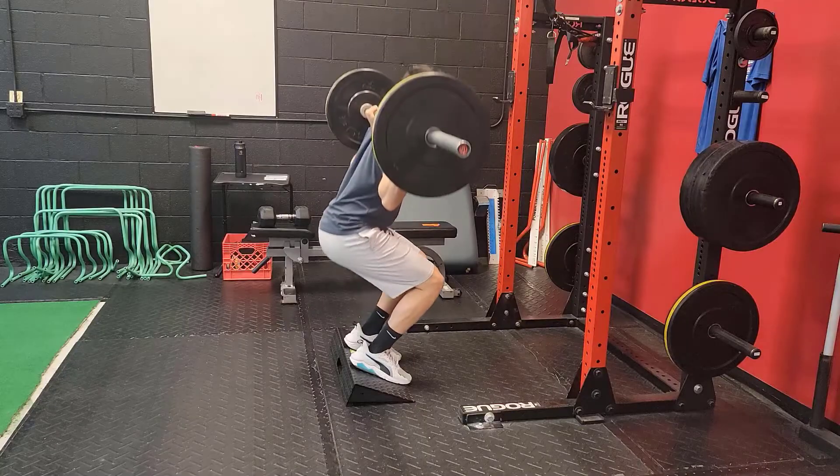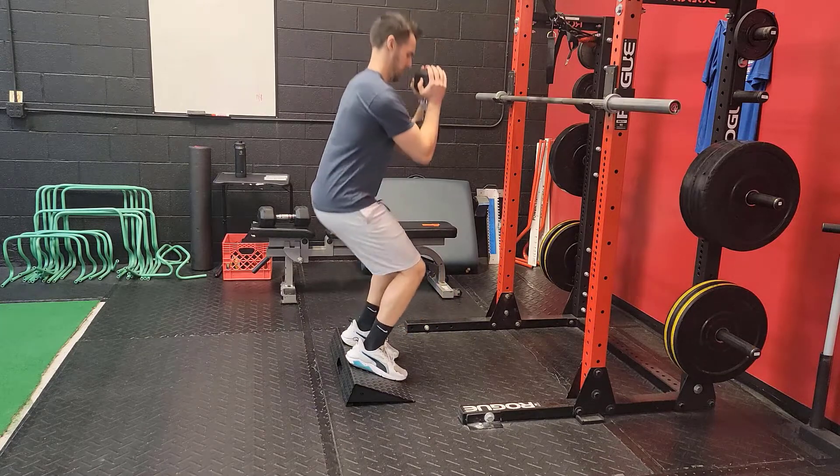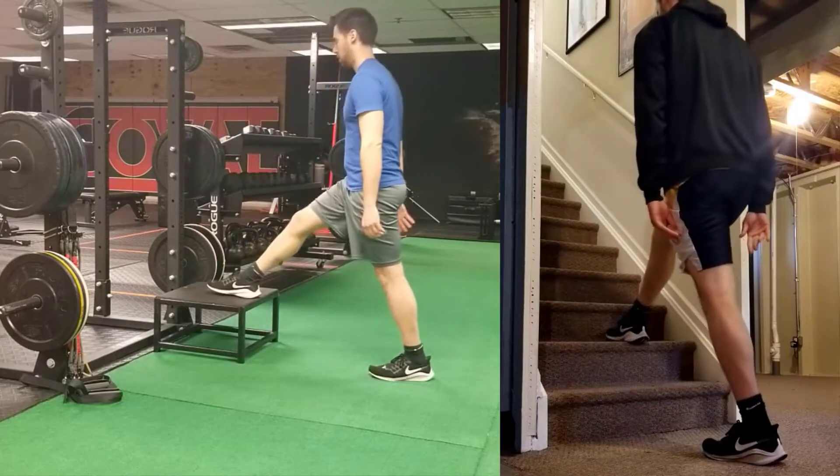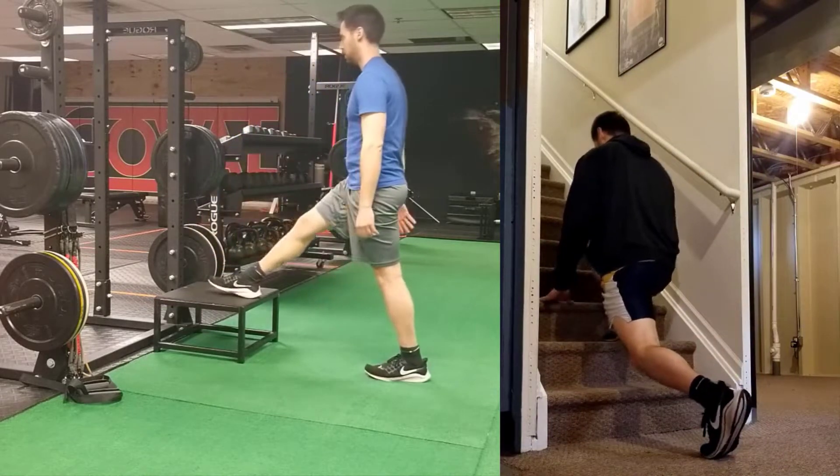It's a matter of finding what you struggle with and then having a systematic way of improving. If you struggle with the RDL, we talked about ways to improve that. If you struggle with a deep squat, maybe we need to use a heel elevation to allow you to get deeper and let the pelvis and femur experience that motion. With a split squat, we may have to elevate the foot up a little to allow a deeper position. This all needs to be pain free both during and 24 hours after performing the movement — no pinching, pressure, or sharp pains.